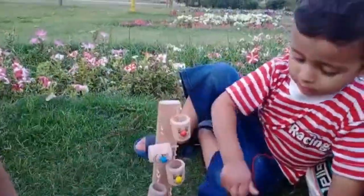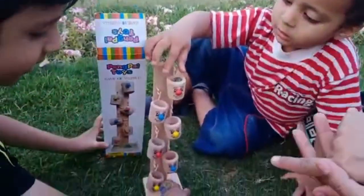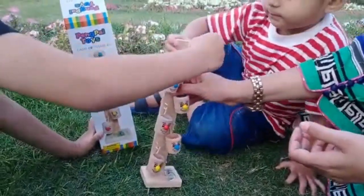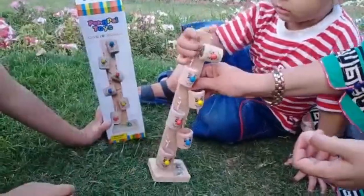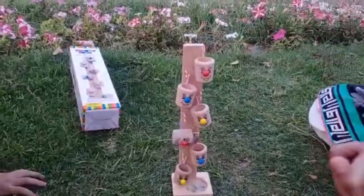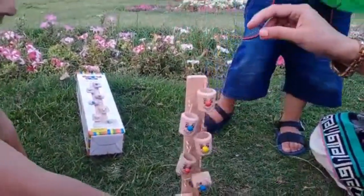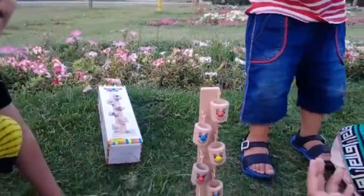Let's put the ball into the first bucket and see it go into the last bucket. I put the ball into the first bucket and it goes into the next bucket.